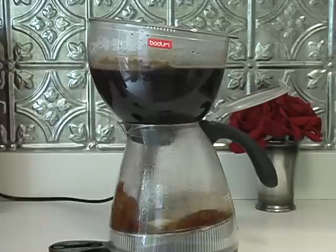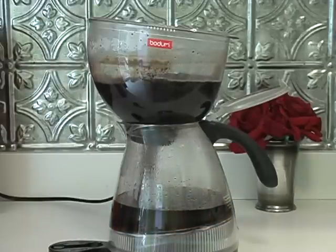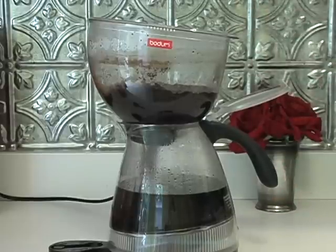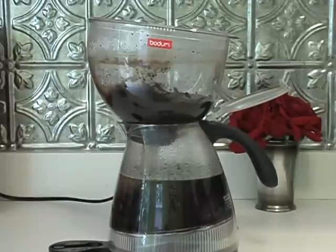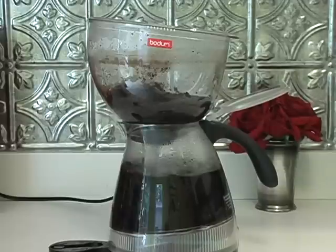Okay, boiled for about a minute. So it's straining pretty quick — that's where the vacuum comes in. The vacuum is pulling it down, all the coffee. The grounds will be left up there with the screen. The coffee is boiling hot.